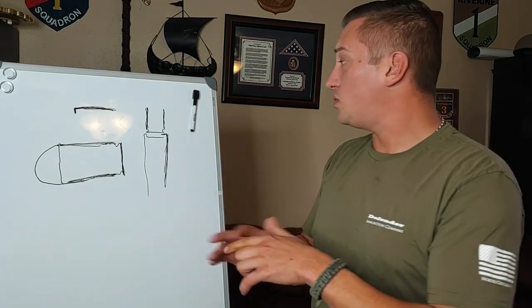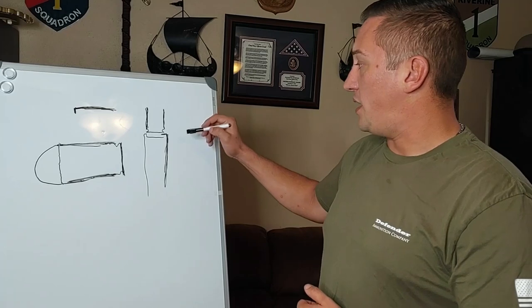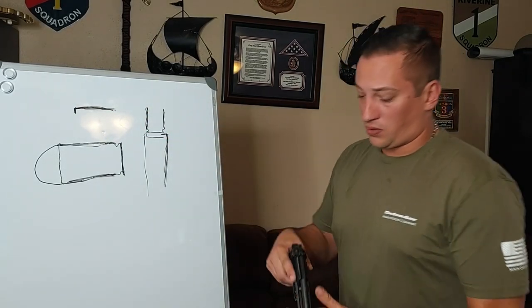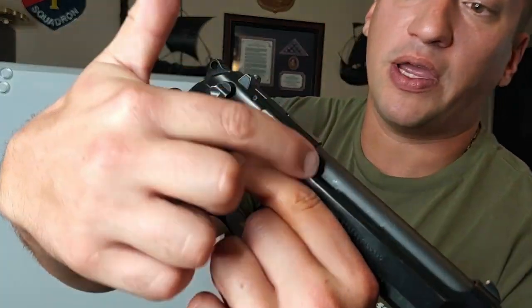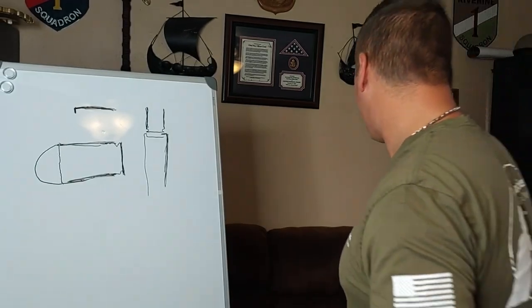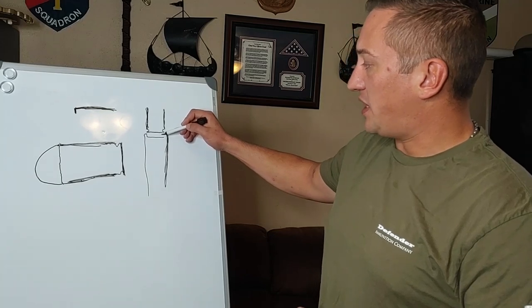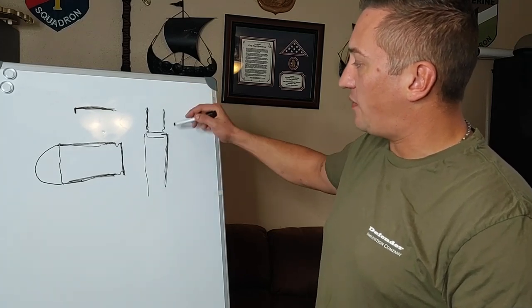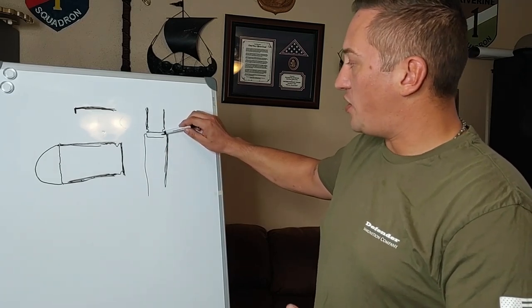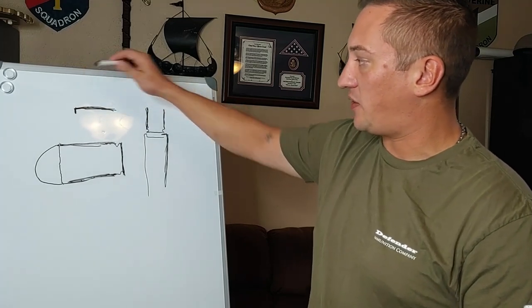When you slam the slide forward on the back of the casing like that, what I'm talking about is your extractor — which is this hook-shaped piece of metal, and on a Beretta it's right there. It's your extractor slash loaded chamber indicator. That piece is sitting on your bolt face just like that. When you slam the slide forward onto the back of the casing and you have the rim of the casing slam forward onto that, you're putting a lot of pressure right here on the face of your extractor.